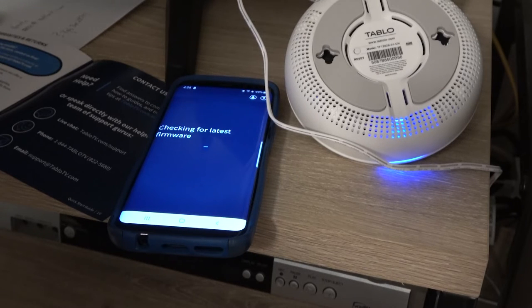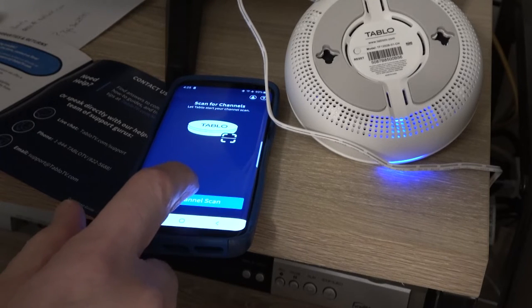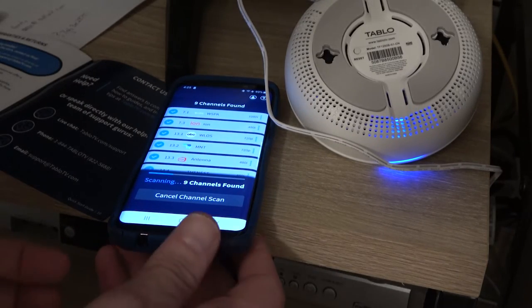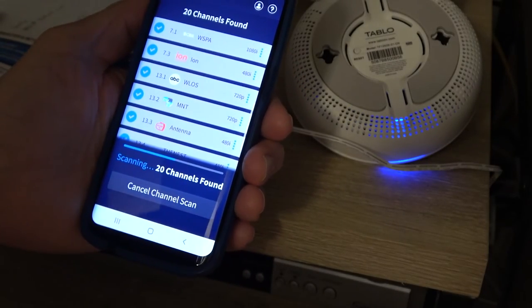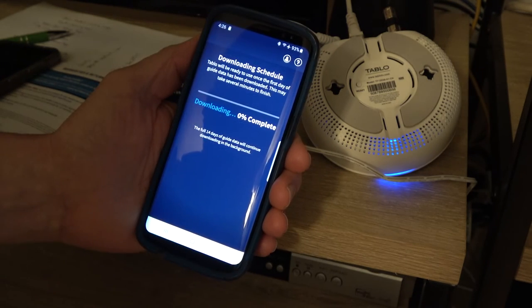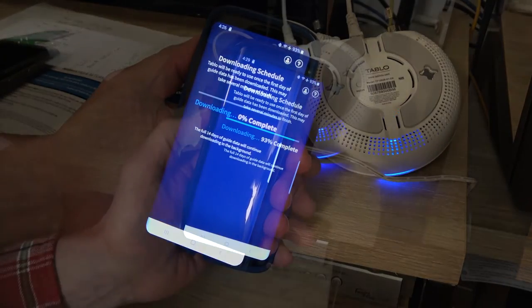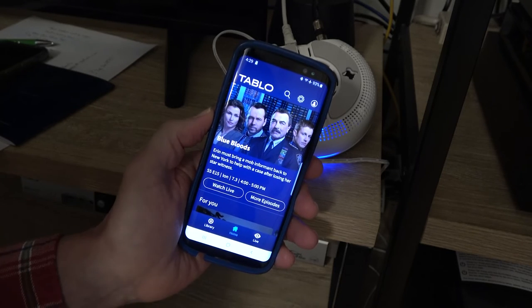My phone now indicates that the Tableau is searching for the latest firmware. Now it's scanning for channels — I press the Scan button, and this will depend on your antenna. I have an outdoor antenna, so I should get a decent amount of channels. So far it has found 20, and if you're happy with what you see, you can save and continue. Now it's downloading the schedule for 14 days, and these are free for the lifetime of the unit — or, like Google, until they decide not to do it anymore. It has finished downloading the 14-day schedule.